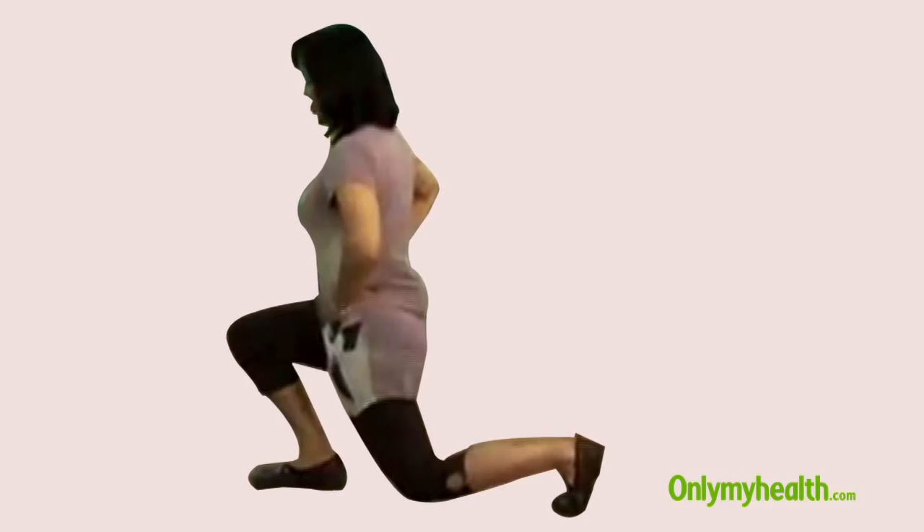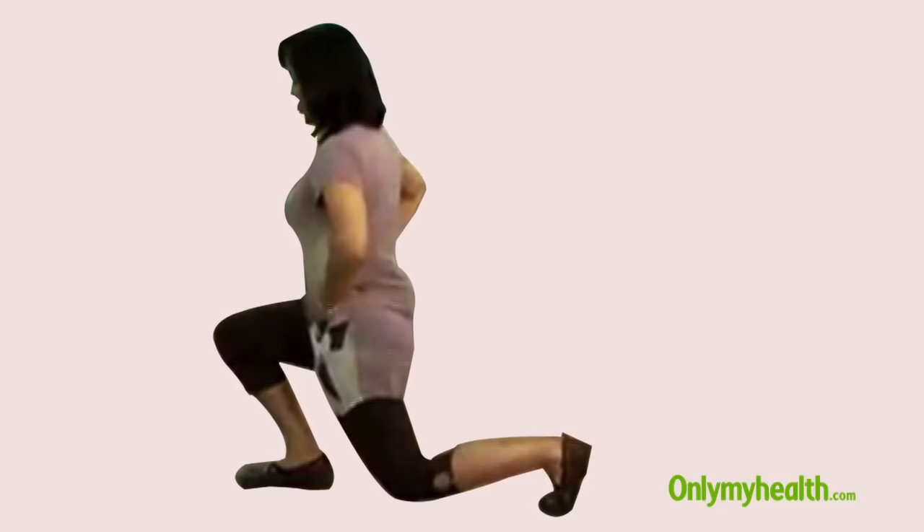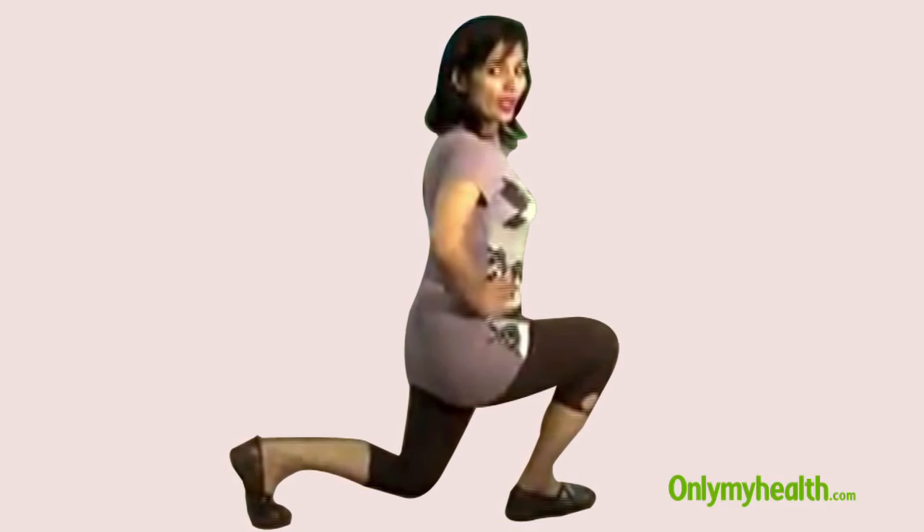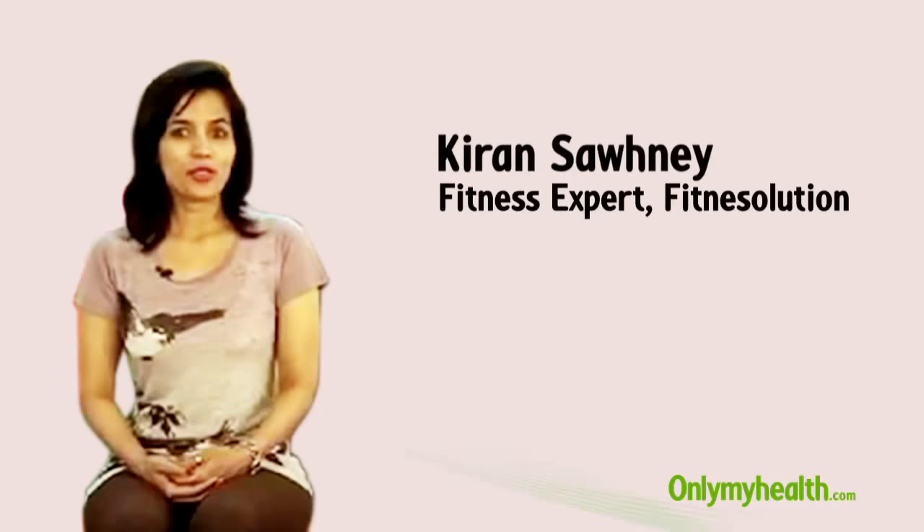Even if you don't have time, exercises such as camel walk help you to stretch your spine, tone your thigh and backside, open up your chest, armpits and neck, and improve circulation to lungs and the heart. Our expert displays how to do this pose.